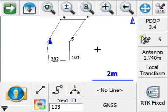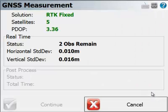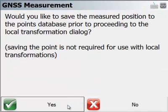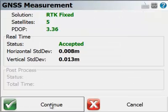Now we'll level up over point three and trigger the measurement. I'll pick Continue. It prompts me if I'd like to save the point, and I'd recommend you do that for the purpose of record keeping. I'm going to store point 103, just to make it easy to remember to match it to point three, and I'll give it the description of GNSS.